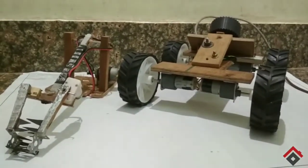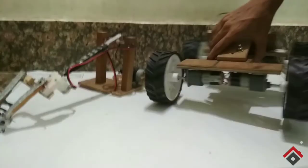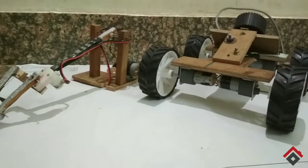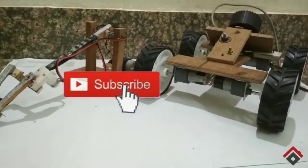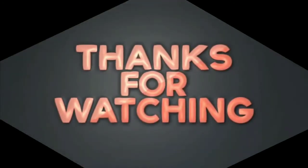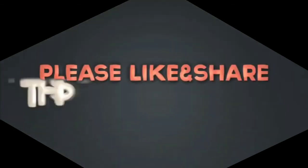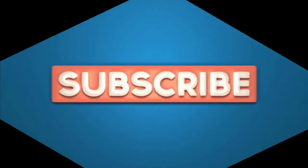So guys, in this video I have shown you the making of the robot, but I will still post the climbing video for the robot and robotic arm. Please subscribe to my channel and click on the bell icon so you can get a notification when I upload the video.